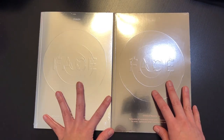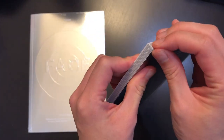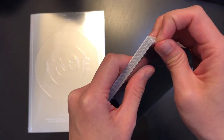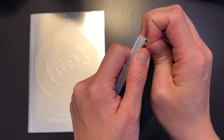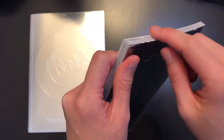Alright, without further ado, let's get started. Let me take the outer packaging off of these. Just an FYI, the outer packaging is really tight, so be careful when unboxing so you don't end up tearing the album itself.